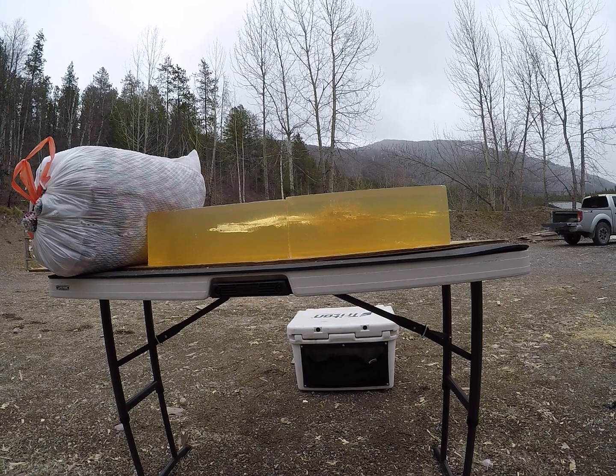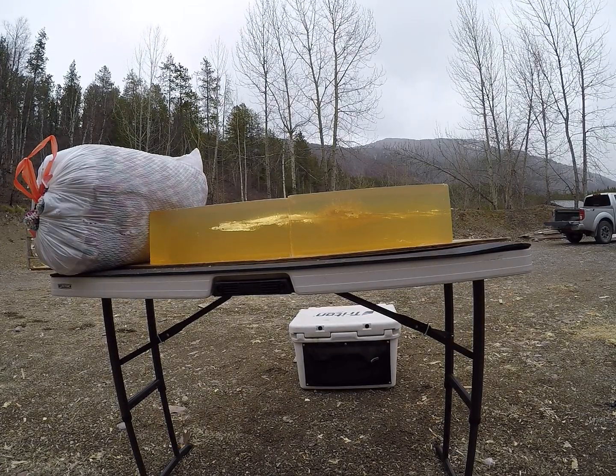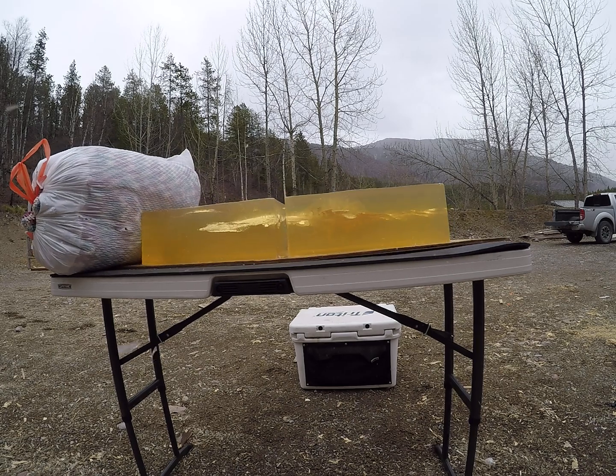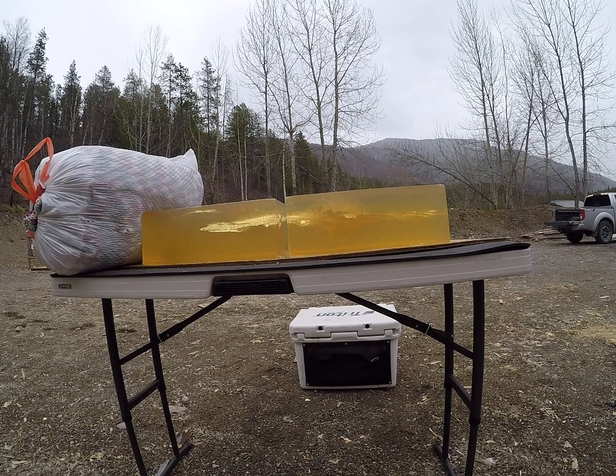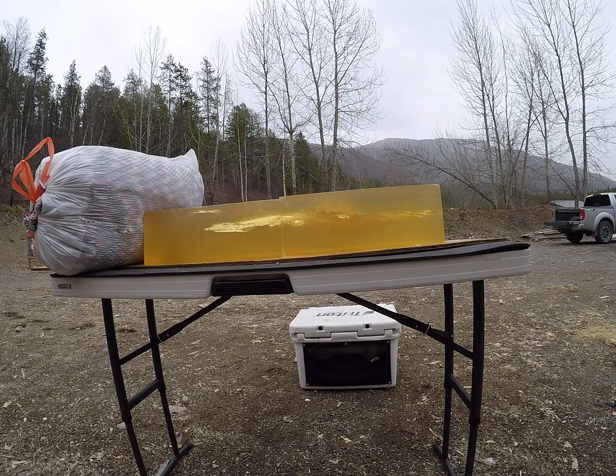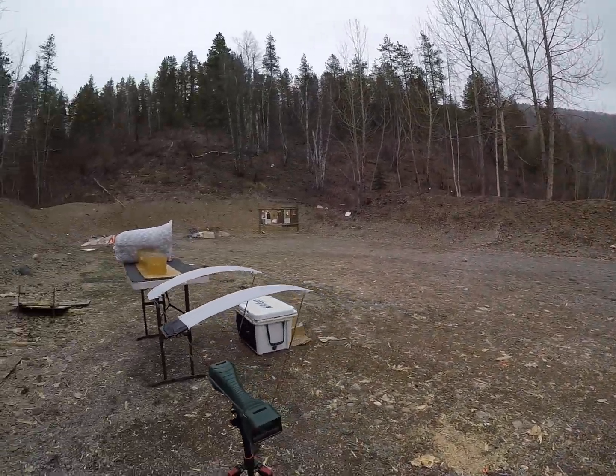That's not an exact science on the powder — just because the last 180 grain bullets hit the velocities I needed with this charge weight doesn't mean these are going to. That one actually made it through both blocks and still failed to open at 1,444 feet per second.